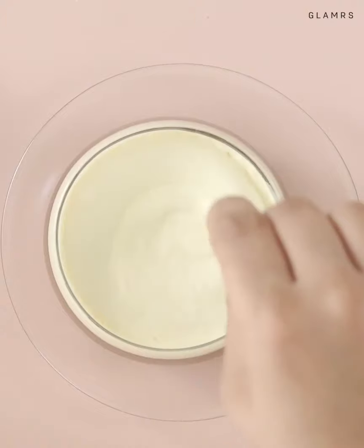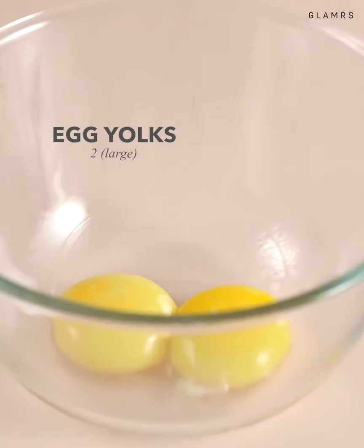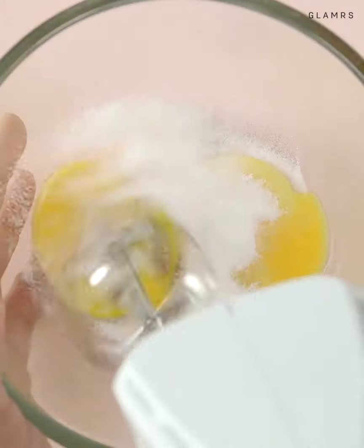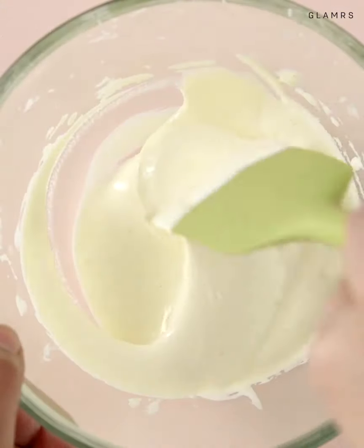Popular in Vietnam, this unique coffee is made with egg yolks. First, separate the whites from the yolks and add some sugar. Yolks are buttery and make for a creamy coffee, so whip these up until they form soft peaks. To sweeten this, add a little bit of condensed milk and carefully fold it in.